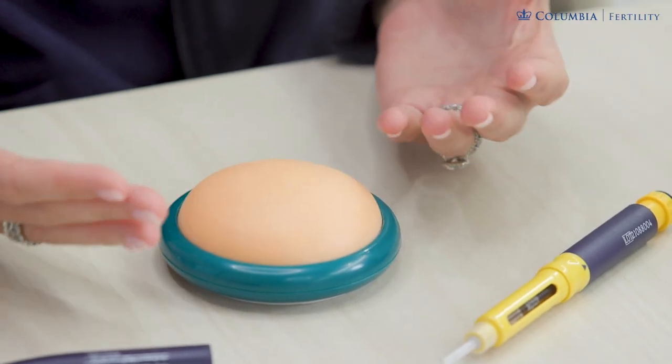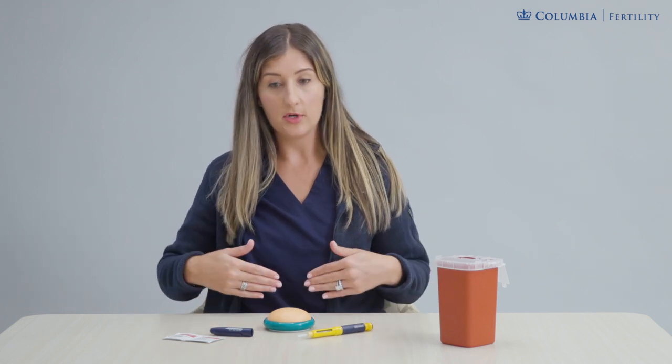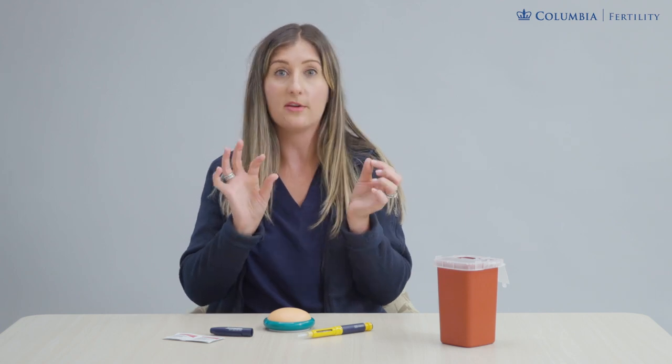Now we're ready to do our Folistin pen injection. We're going to use the preferred subcutaneous injection site, which is the abdominal site. You're measuring about one to two finger widths away from the belly button, or about one inch, and imagining a U-shaped area of skin around that belly button — so left, right, or underneath is all safe. These are short, half-inch-long needles; you cannot pierce through to the other side and hurt yourself. Anywhere in that area is safe.